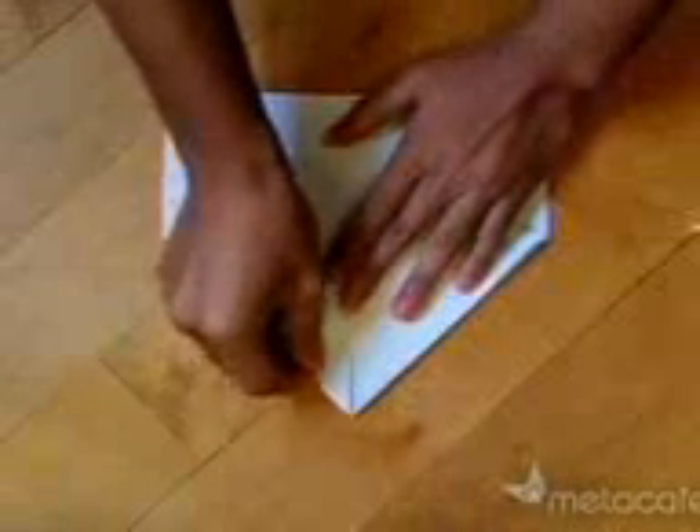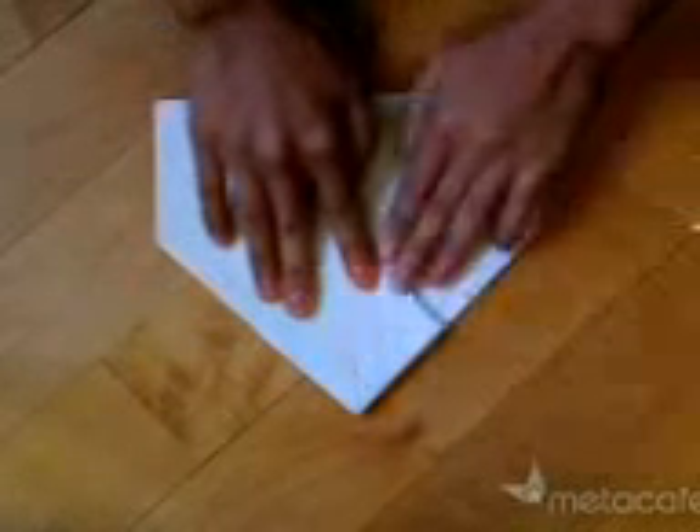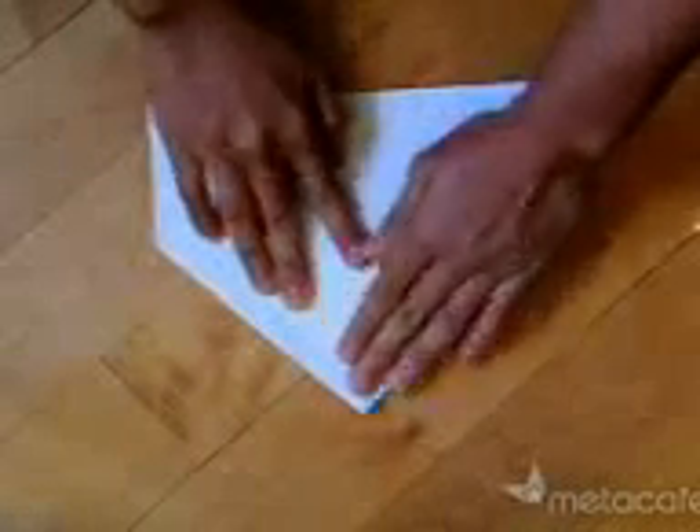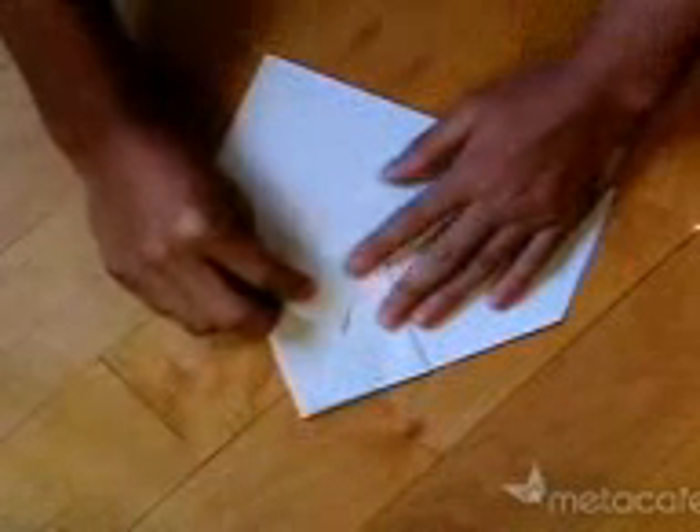Fold this flap up this way, and you should do the same with the other side. Fold it down. Now take this part and fold it down again. Obviously do the same with the other side.